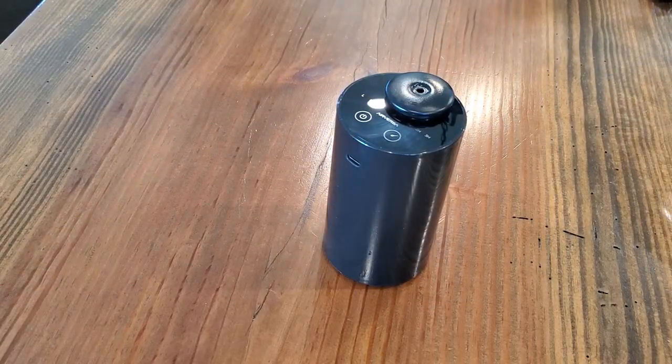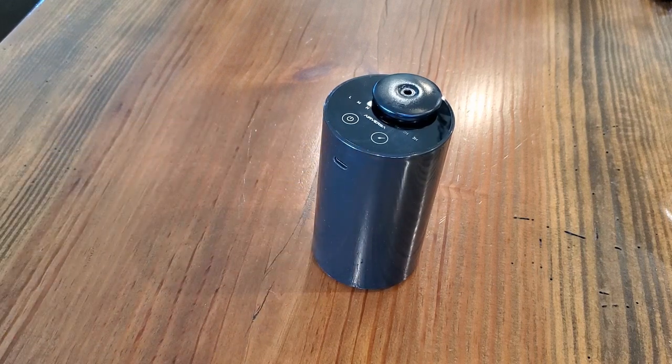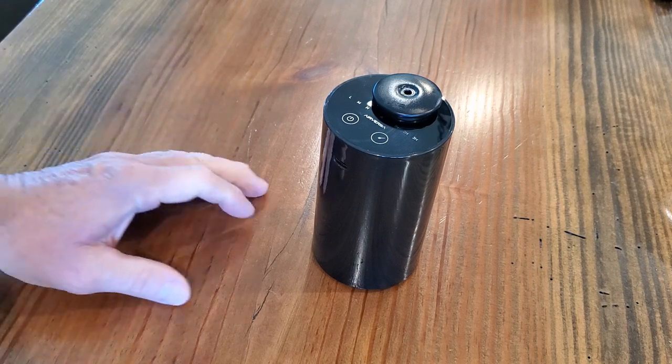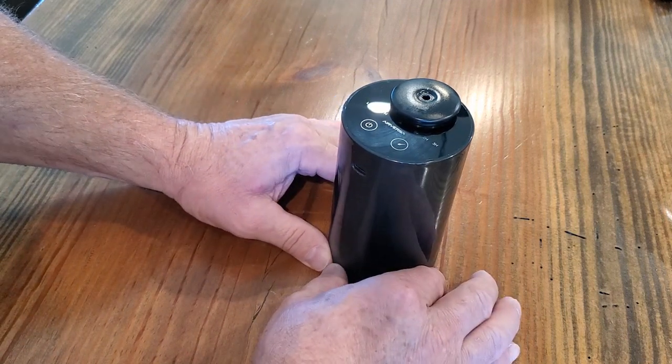This is a small unit compared to some of the ones we saw online, but it does a really good job and it's very frugal on the amount of oil it uses — it uses a very small amount of oil.